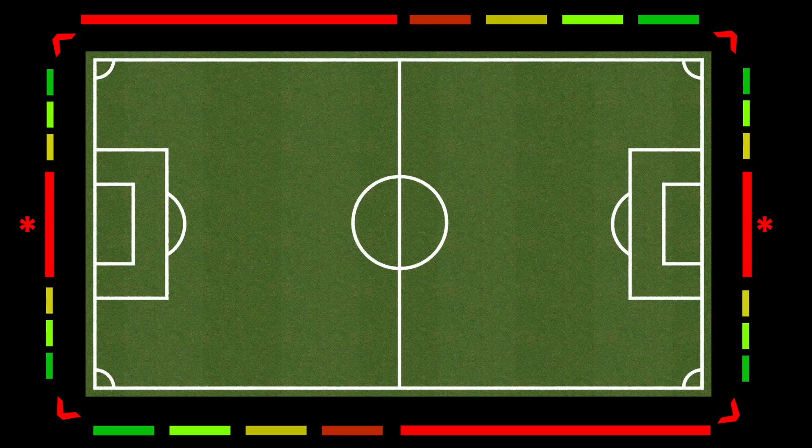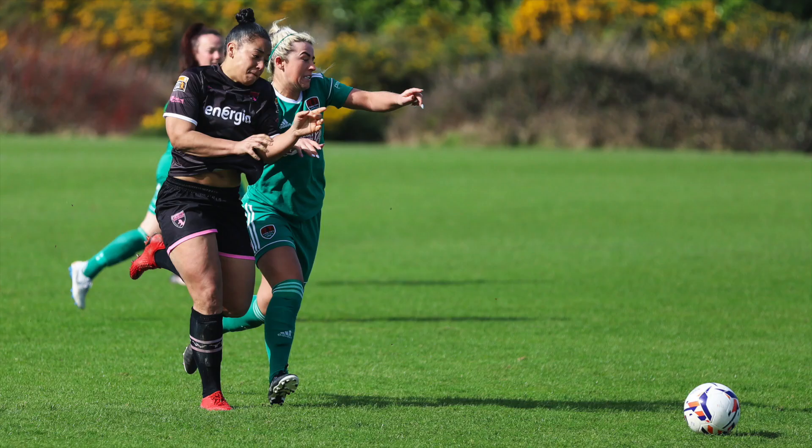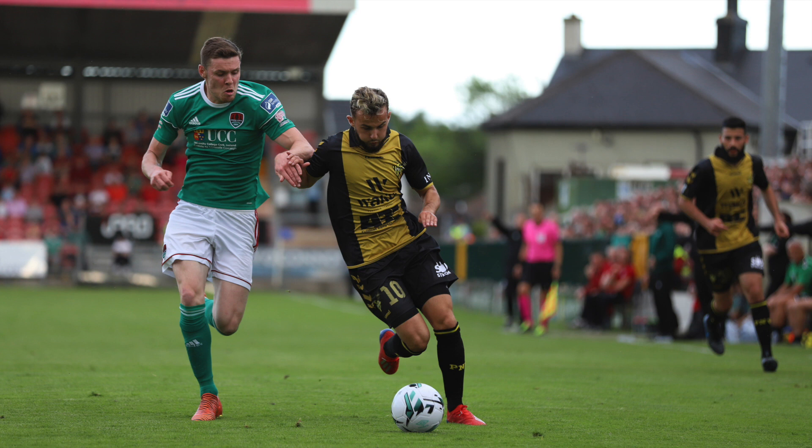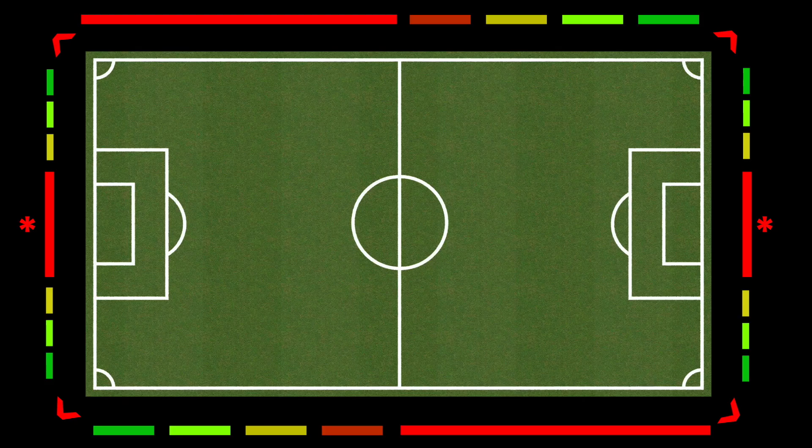Regardless of the zone you pick, remember you have to maintain a safe zone between yourself, your gear, and the touchline. You do not want players coming towards you in a tackle or disputing a ball and getting yourself hurt, or worse — getting your gear destroyed. Accidents happen, so do everything in your power to avoid them. It's better to have a less ideal shot but have everyone be okay, rather than risk injury or liability.